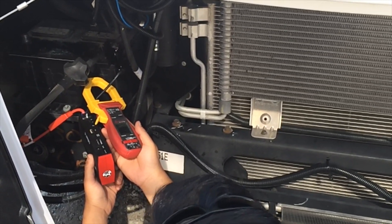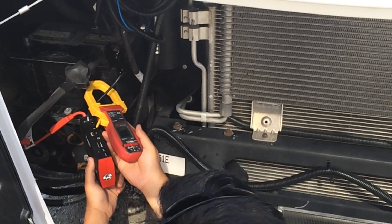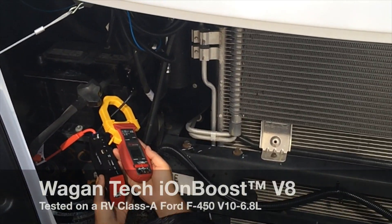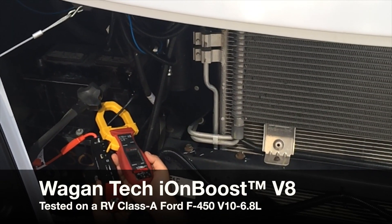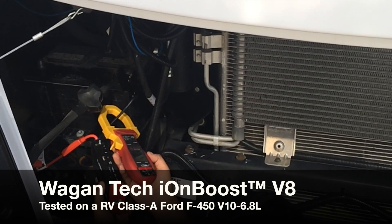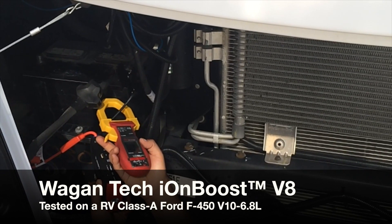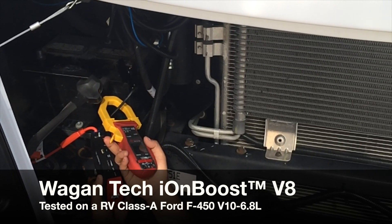Just note that our setup here is kind of temporary. We disconnected the battery terminal, so we're starting the vehicle directly from the jump starter. This setup right here is just for demonstration purposes only, but if you're going to jumpstart your car, make sure you follow the proper connection procedures.